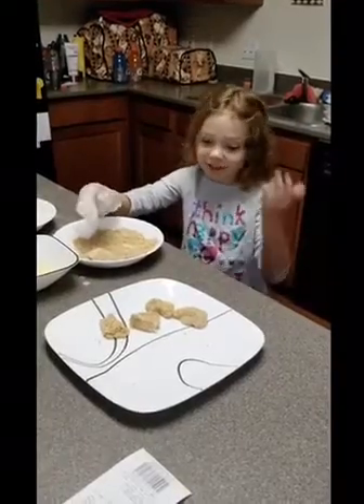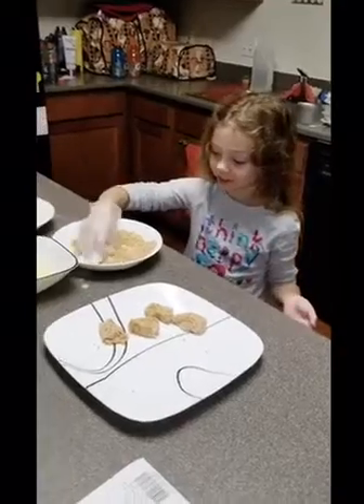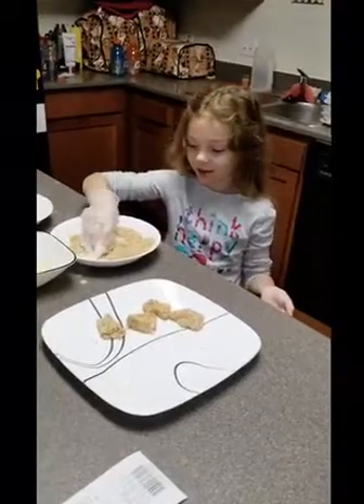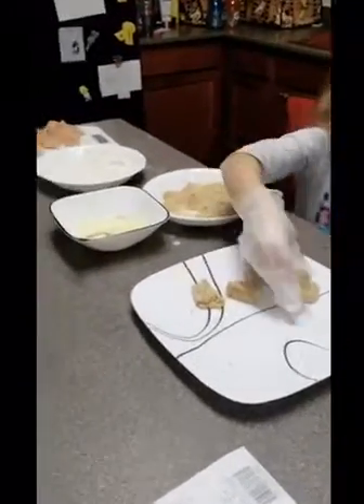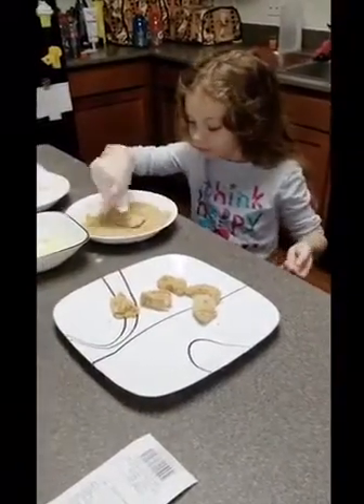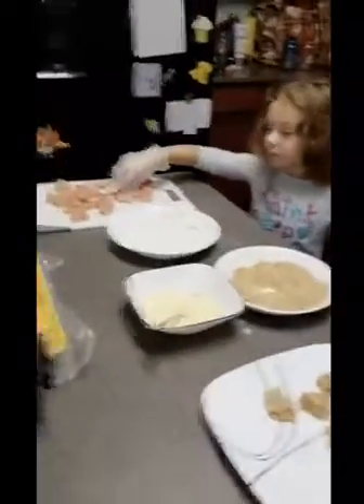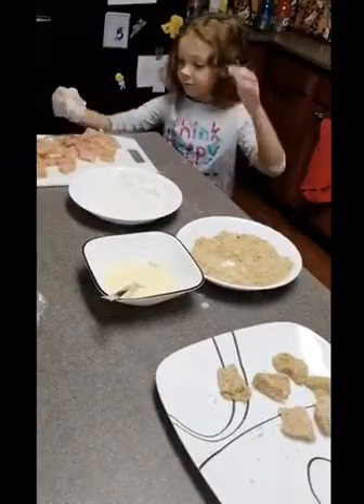Hi, my name is Hannah and I'm in the kitchen making popcorn chicken. I've already started some and the stove is getting heated up.